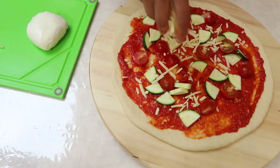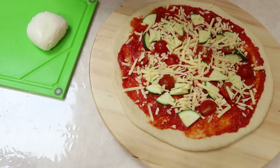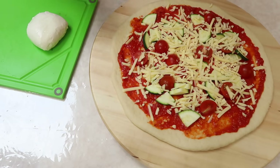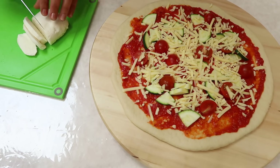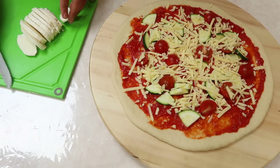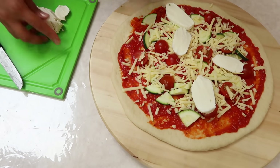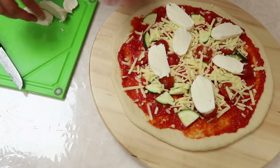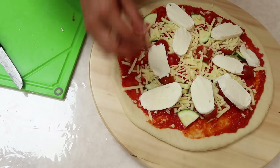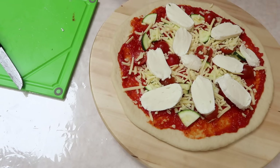Of course there's no pizza without cheese, so I'm scattering lots of cheese on top and also slicing some mozzarella to place on top as well. It's already looking really nice. You can sprinkle some black pepper on top if you want. Now I'm going to bake this in the oven for about 12 minutes, or until the base is cooked through and the cheese has melted.